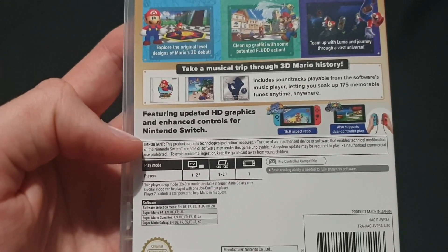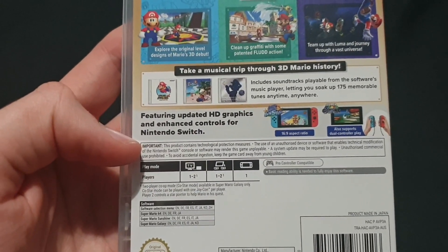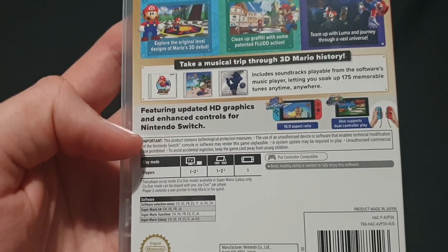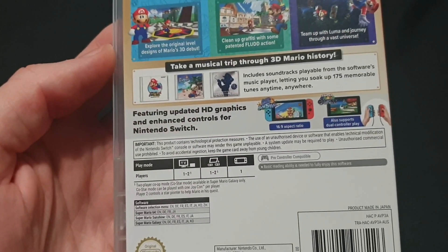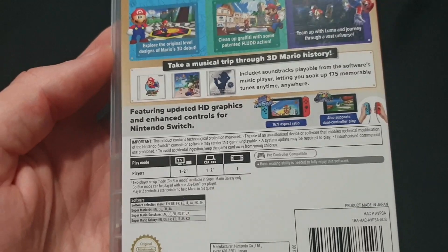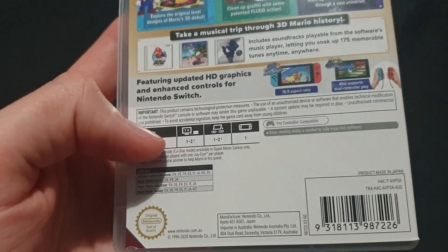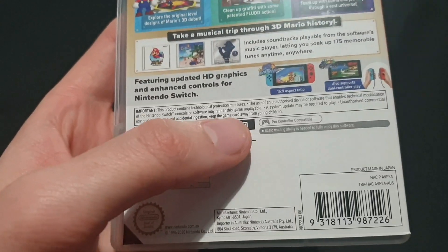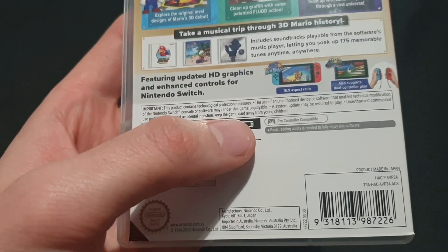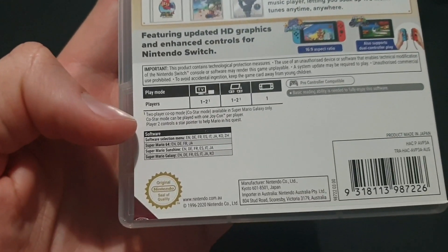Featuring updated HD graphics and enhanced controls for Nintendo Switch. You have a 16 by 9 aspect ratio, and it also supports dual controller play. It's for one to two players. It's compatible with Pro Controller, which is great because I want to be playing with a Pro Controller. And then there's the software selection menu and whatnot.